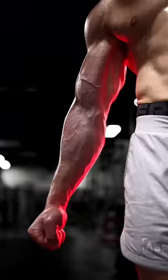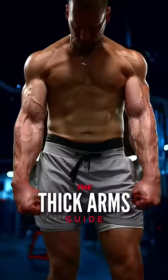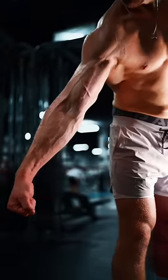Sit back, relax, and watch the best guide for building thicker arms that you'll ever see. These make one of the biggest visual impacts on your physique, and I want you to have this information. We're going to cover each region of the arm.